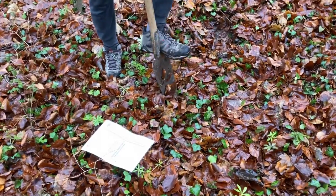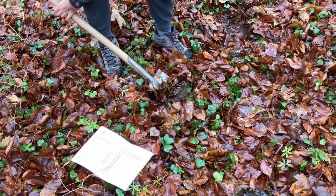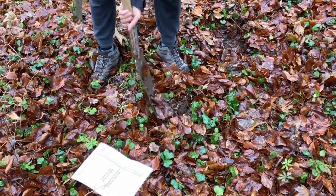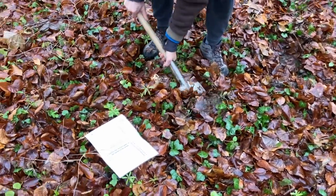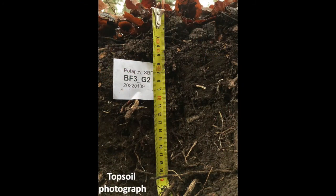The last step is photographing the topsoil profile. This way we will be able to assess soil features at the sites. We excavate soil from near the other samples or directly in the macrofauna pit down to a depth of 25 cm. We place a ruler with cm scale and the corresponding label on the wall and make a photograph with the flashlight on.